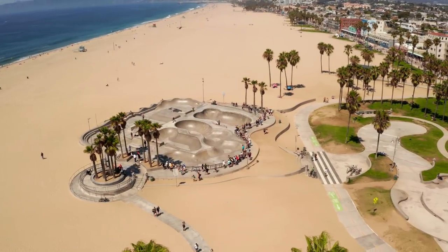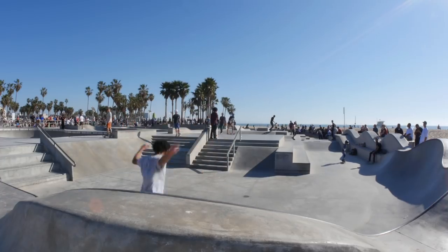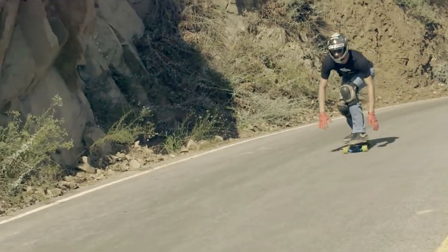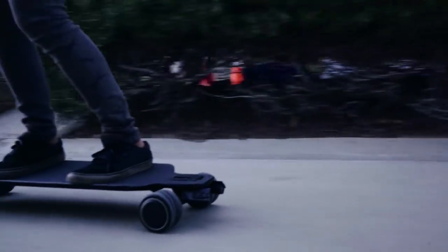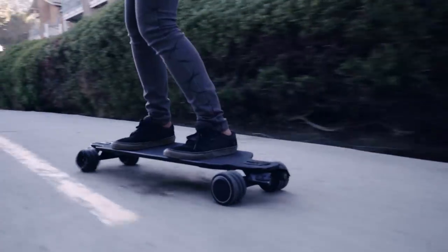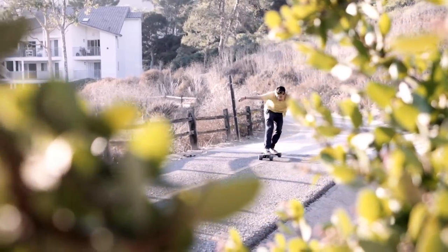Hi, my name is David Patrick. I'm the inventor of the Shark Wheel and I'm here to talk to you about our newest product, which is our electric skateboard. Shark Wheel is based out of Southern California. This is where I was born and raised and I've been a skater my whole life. All I've ever wanted to do was innovate in the skate industry, and this board represents everything I've ever wanted.